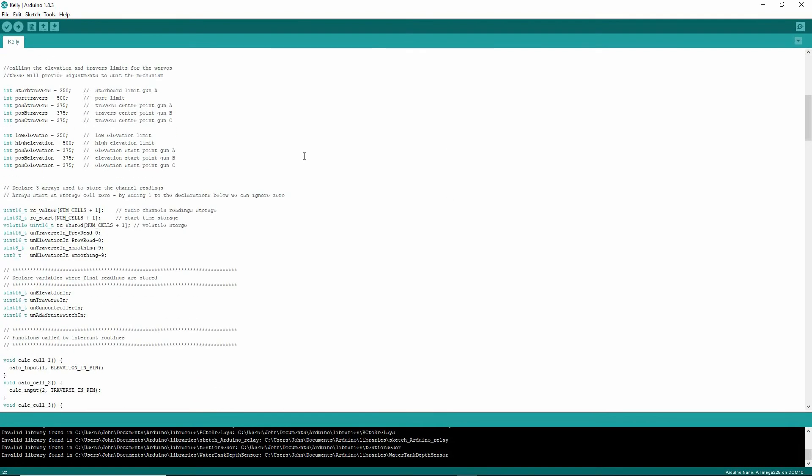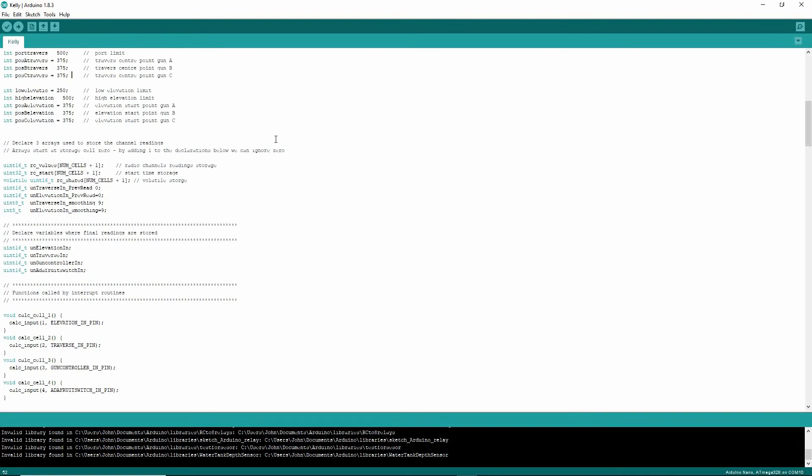Now here we get into some interesting stuff. This is how we're going to tune it on the actual boat. This is the starboard traverse limit, this is the port traverse limit, and this is the position of the traverse function. And B and C turrets are all separate and can be controlled separately. And this is the same now for elevation.